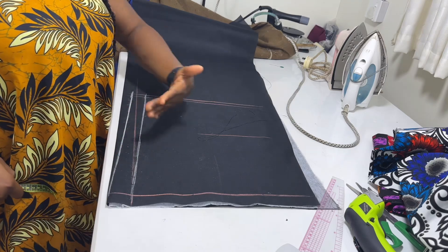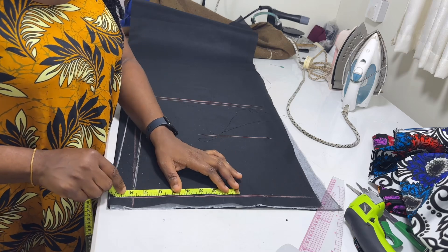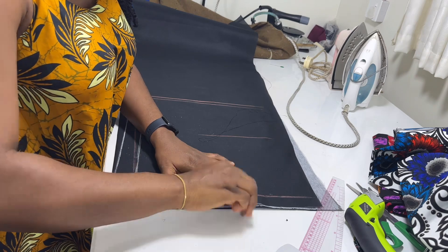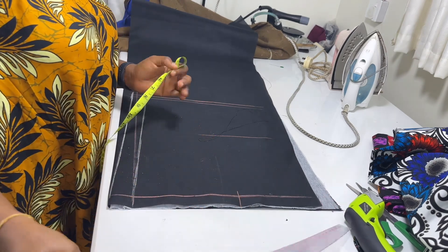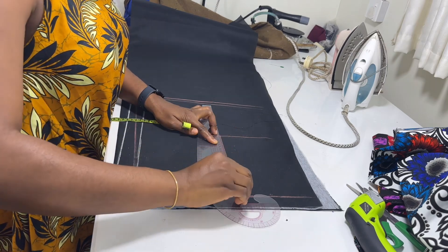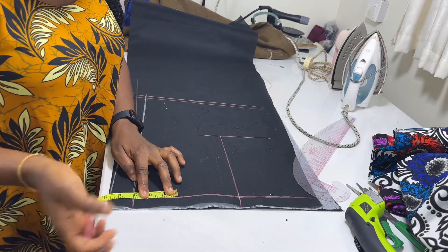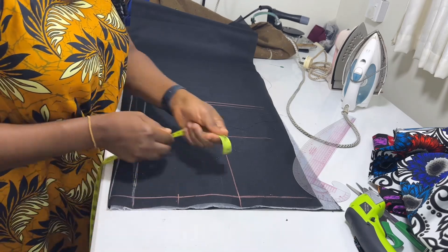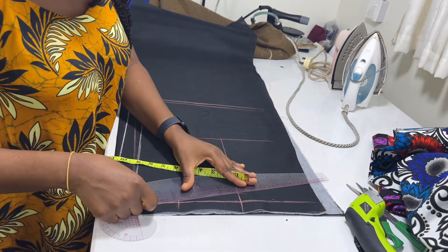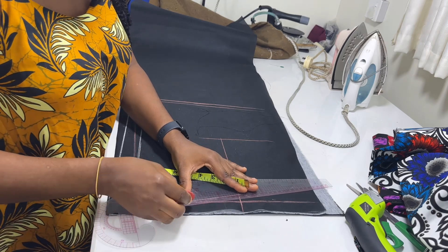The next thing I'm going to do is take all my measurements towards this side, starting from the white chalk. From here I'm going to put the shoulder measurements divided by two — the shoulder is 15 divided by two, that would be seven and a half. I'm going to roll it straight down to the chest line. Then I'll measure three inches inward here and drop this shoulder by one so I can slant the shoulder. Then add half inch to this line for your seam allowance.